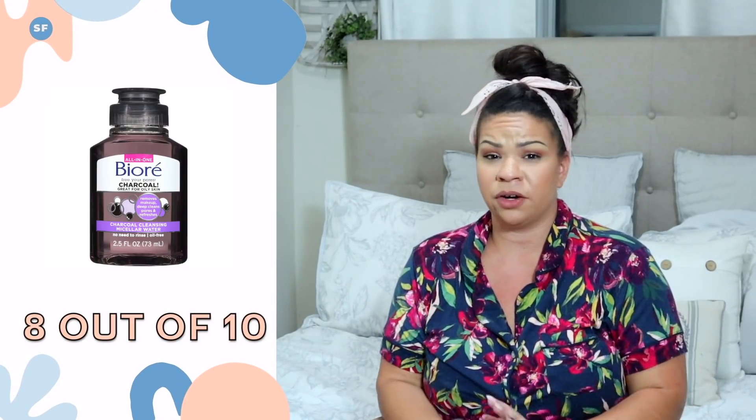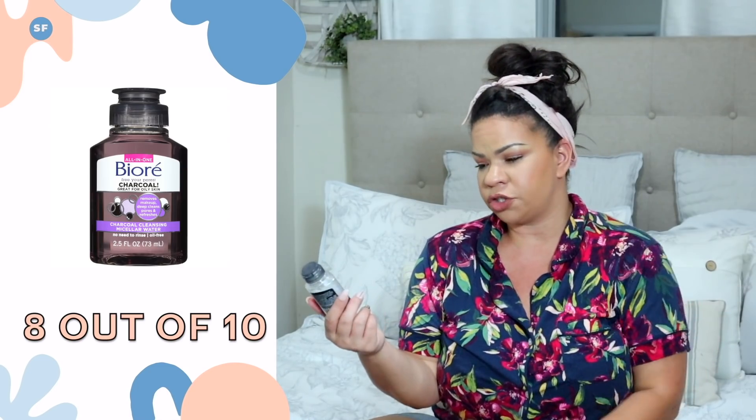To get started on the skincare, I'm going to use this Micellar Water from Biore — it's the Charcoal Cleansing Micellar Water. I stopped using makeup remover wipes; I used to use them all the time and get them at Dollar Tree, but I heard so many bad things about them. This is basically a little trial size you get at Dollar Tree, and I just use it on a little cotton pad.